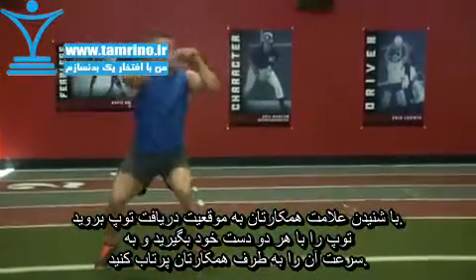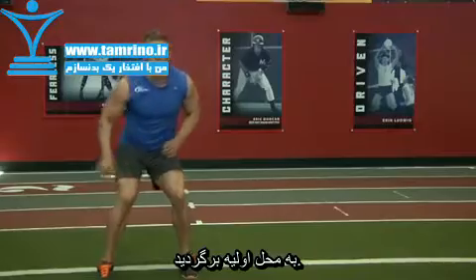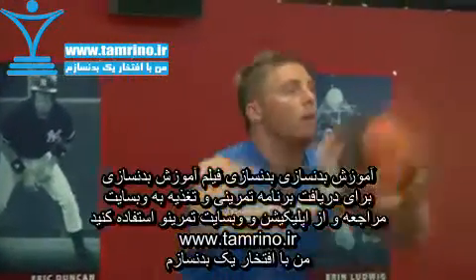Catch the medicine ball with both hands and immediately throw it back to your partner. You can modify this drill by running different routes.